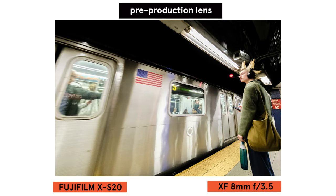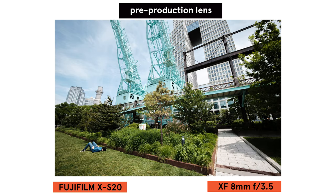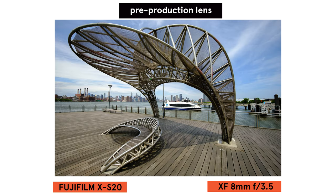It's made with two extra-low dispersion elements as well as three spherical elements, which combine to suppress aberrations and deliver edge-to-edge sharpness.